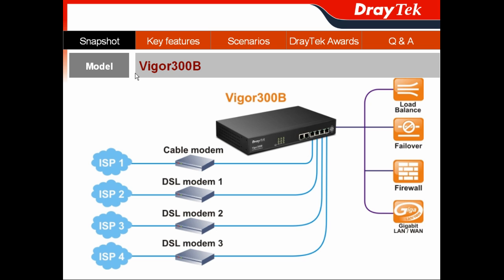In this presentation, the first section is the snapshot of Vigor300B. We only offer one model, so there is no Vigor300B series — we only have the Vigor300B. As mentioned, it is a multi-WAN load balancer. With its full physical Gigabit Ethernet ports, you can connect to different ISPs, which helps you achieve optimized load balancing and failover.